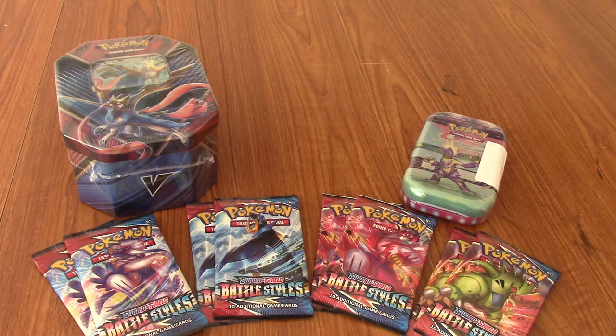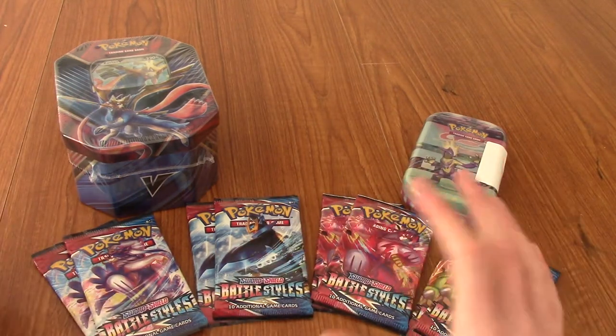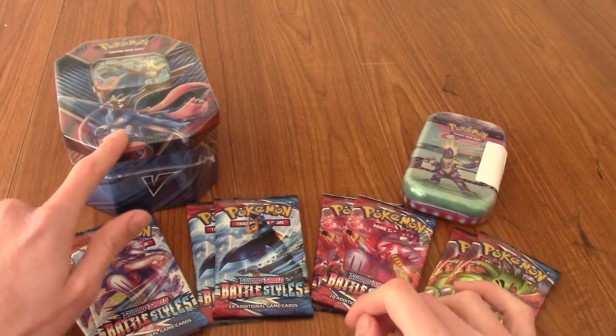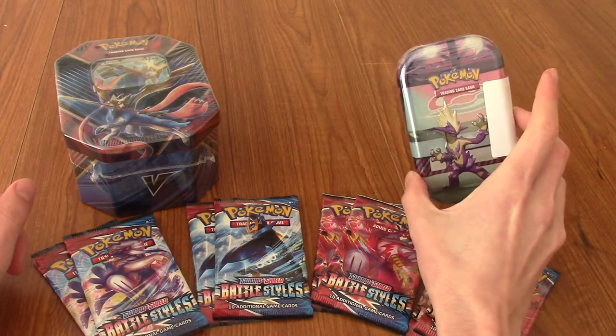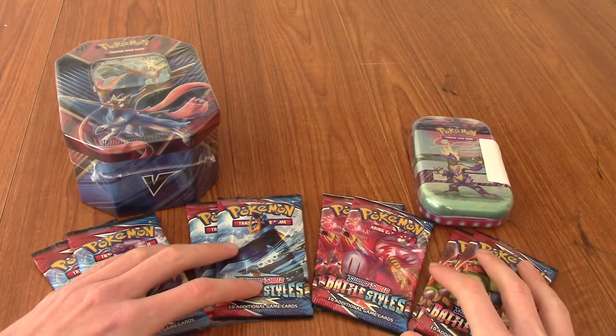Hello and welcome to another episode of Poke Openings. Today we have, as usual, a plethora of different things to go through. In front of us we've got a Zacian V tin, a Galar Power Mini tin, and eight packs of Battle Styles, which is the newest set that came out.